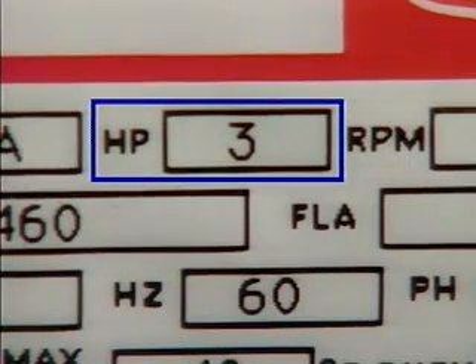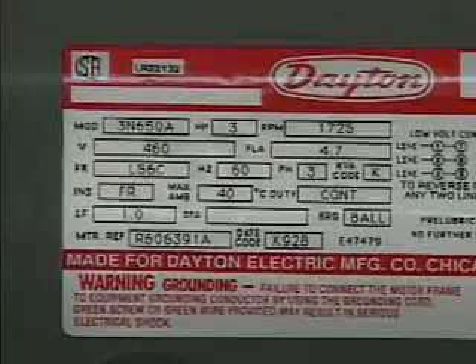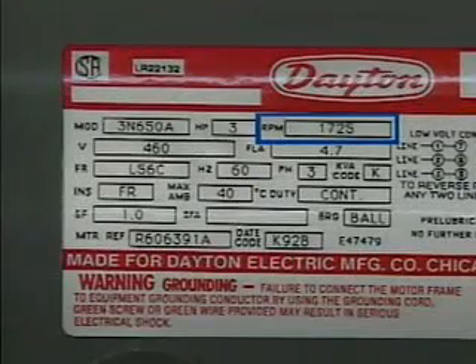Horsepower is a rating of how much mechanical power the motor can be expected to produce. The operating speed rating refers to how fast the rotor is designed to rotate during normal operation. Most of the information on a motor's nameplate can be used to determine what a motor's normal operating conditions are. This information is important when a motor is selected for a given application, and it may also be important to maintenance personnel.